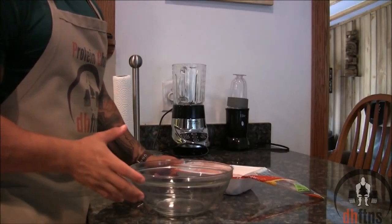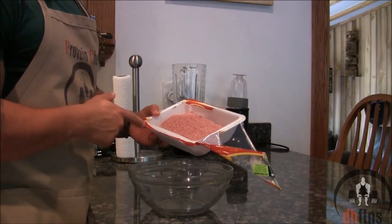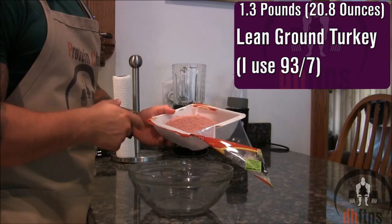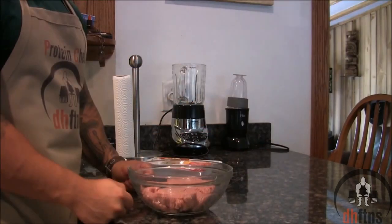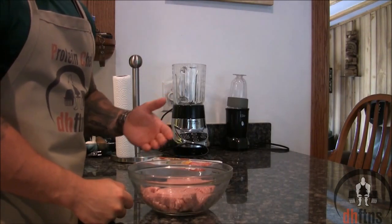The first thing you're going to do is take out a large mixing bowl and put your lean ground turkey into it. As for how much we're using, 1.3 pounds or 20.8 ounces. I'm using 93% lean — you can also double or even triple this recipe.